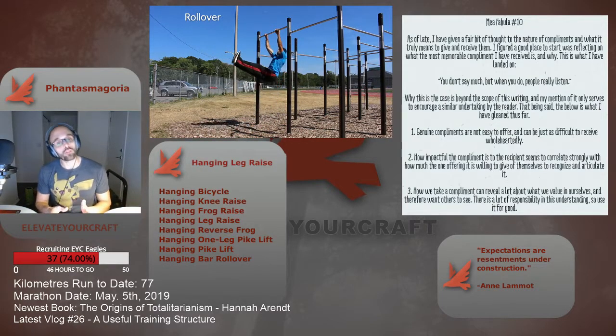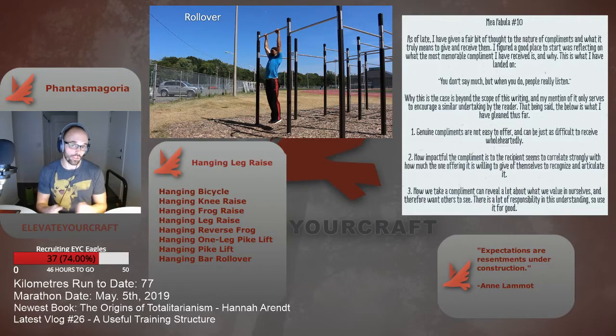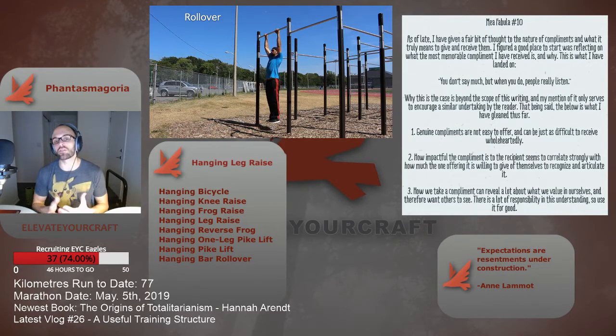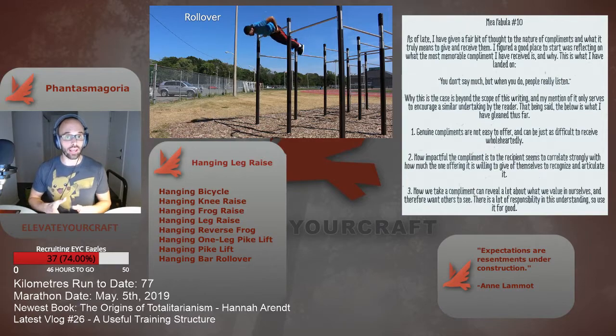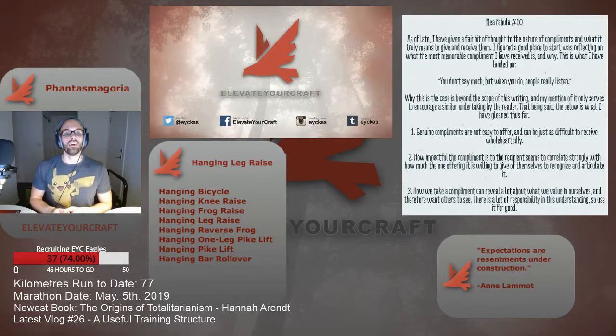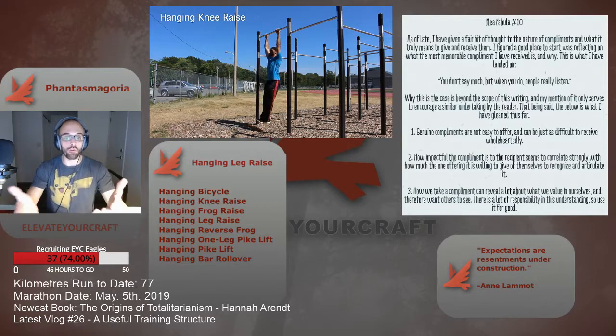The next step is the hanging leg raise, though I don't want to focus too much on that here since I want to highlight the transitional techniques of the progression as a whole. As time passes and you're comfortable with the hanging leg raise, we can move on to the next transitional technique: reverse frogs. More specifically, we're looking to transition from the hanging leg raise to the hanging pike raise. As the name implies, we're going to work in reverse from the hanging frogs already discussed — instead of going from bent legs to straightened legs, we're going from straightened legs to bent legs in the reverse frog.